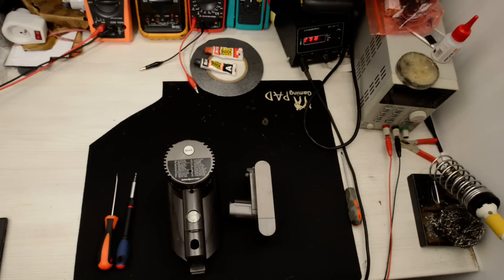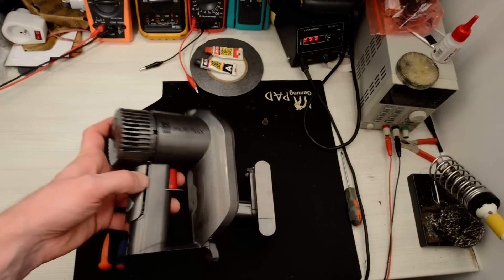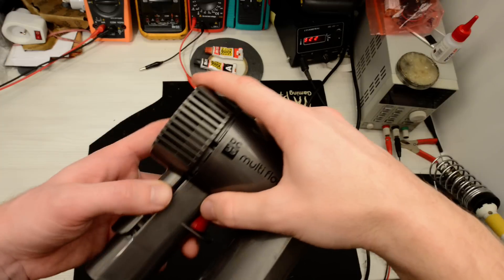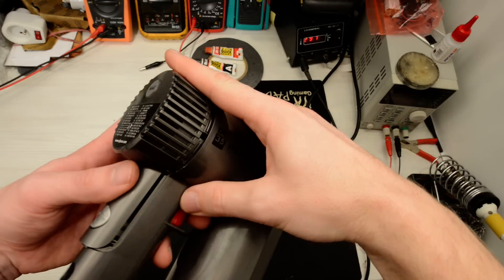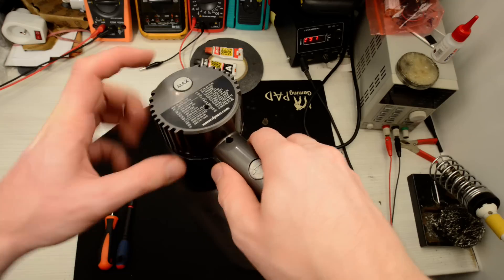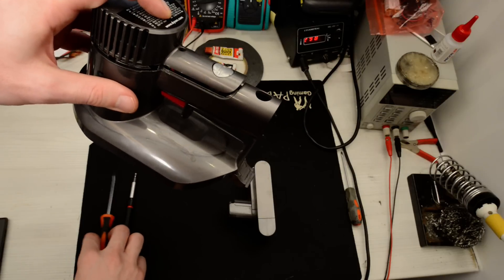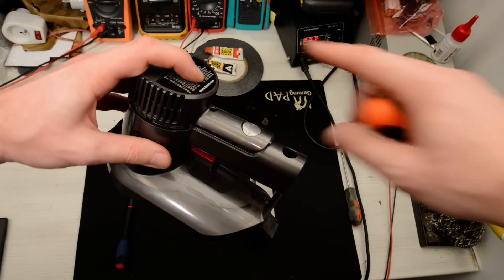Hello everyone. I want to show you how to disassemble the Dyson DC35 vacuum. About one week ago it started to make strange noises which came from the motor. To repair the motor you have to remove the back cover.